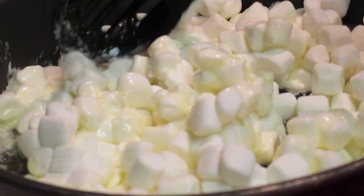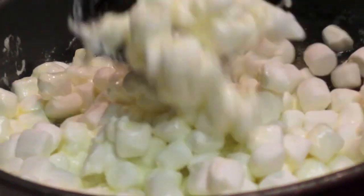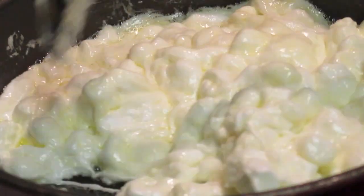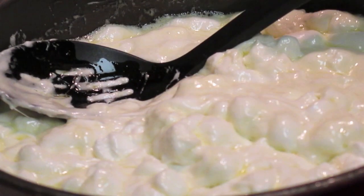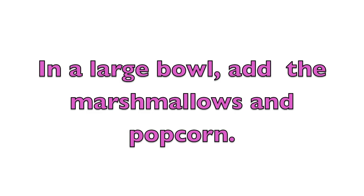So now I'm going to stir the butter and the marshmallows. I want to make sure I melt my marshmallows down until they are nice and sticky and gooey, kind of like that. My heat is now turned off at this point once the marshmallows start to melt. Make sure you use exactly five cups of marshmallows because it's working as our glue.